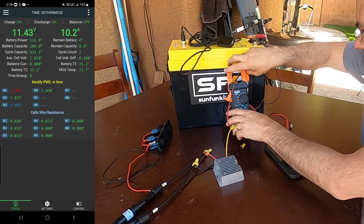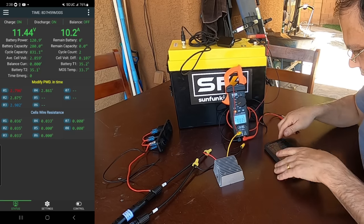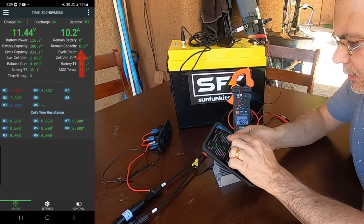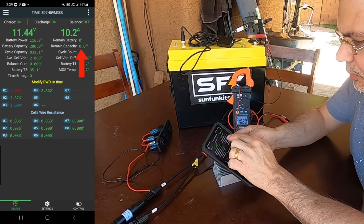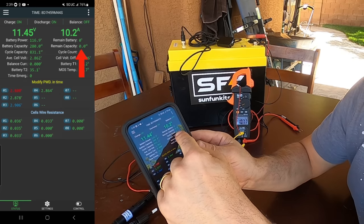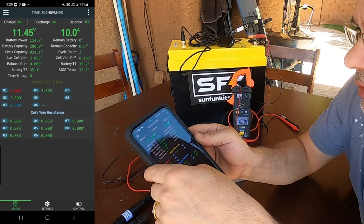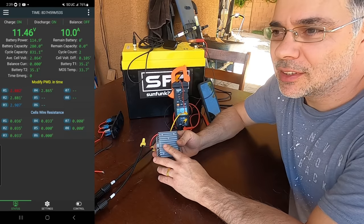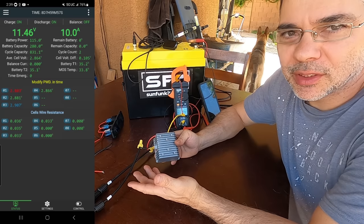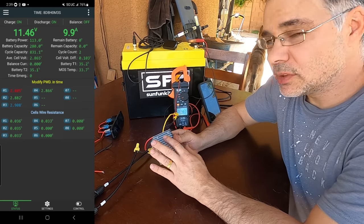I'm curious how many amp-hours we can actually get into this battery. The BMS shows 0.0% remaining capacity and 0.0 amp-hours, so we'll watch that to see how many amp-hours go in. In an emergency situation you can do this, but there's no protection — if the battery were full it would keep trying to charge and it would be up to the BMS to stop incoming voltage.